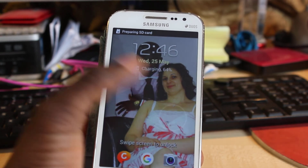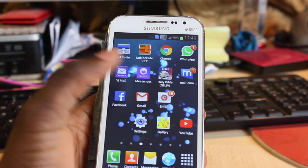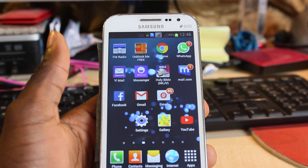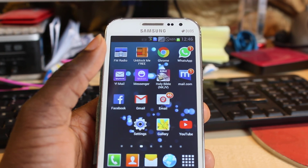All right, there you go — you just need to slide to go to your main screen to see all the icons. There you go, this is how to soft shutdown your phone. Thank you.